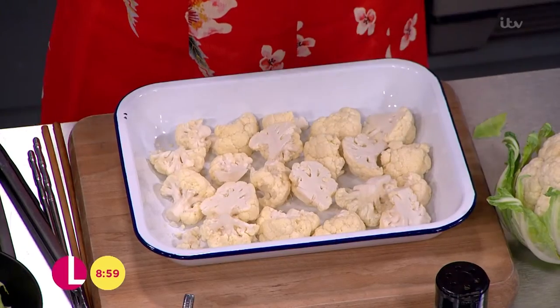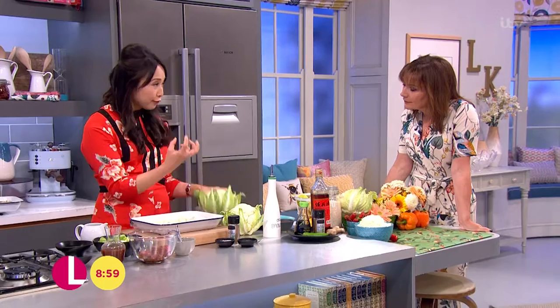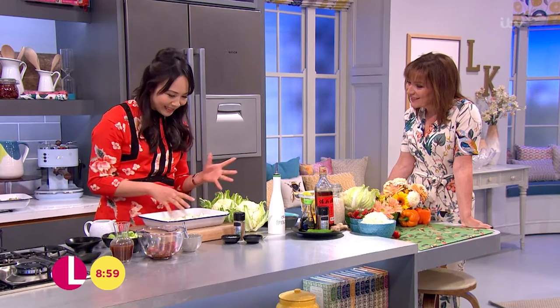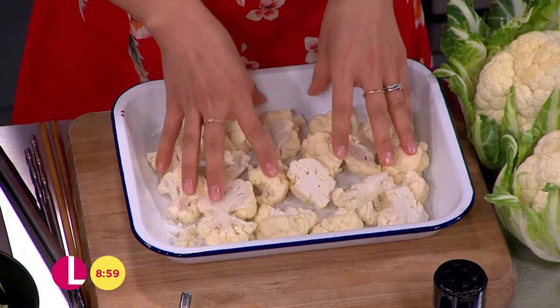I've basically taken off the leaves — don't discard that. It's full of flavour. Why buy another pak choi leaf if you can eat these? They'll be lovely and delicious. And full of vitamin C.